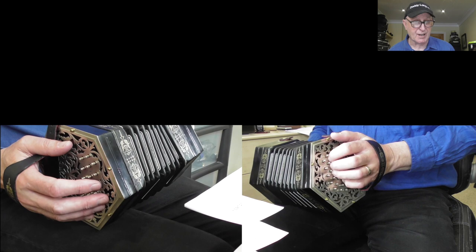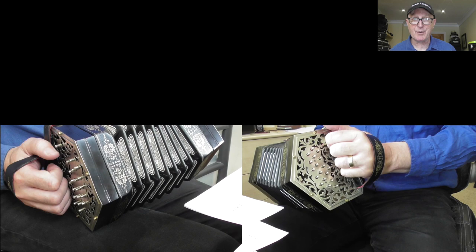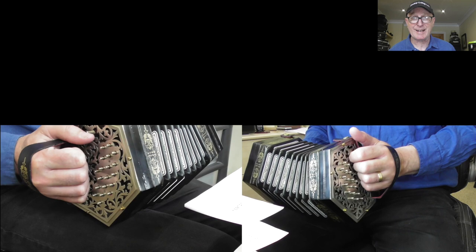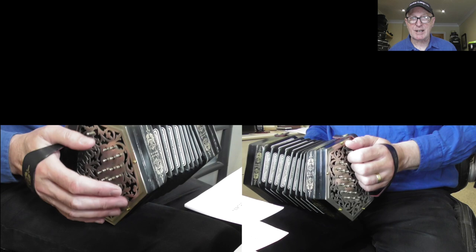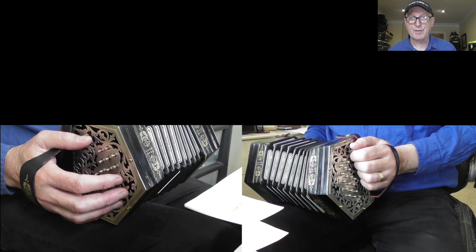A bit later on you might get into the world of Jefferies concertinas — like this one, which is actually a B flat F, just down a tone from CG. This instrument has 38 buttons: your standard 30 plus extras and a drone note, which gets quite complicated. If you go deeper and more expensive into 38-button-plus instruments, you may find even more oddities, so double-check before you buy. The Lachenal is another make you'll see a lot — they tend to be Wheatstone layout but could have been retuned to Jefferies.